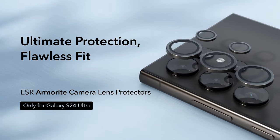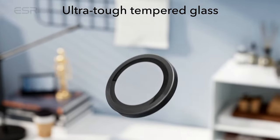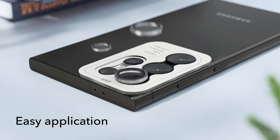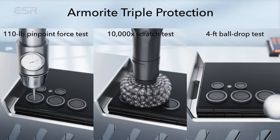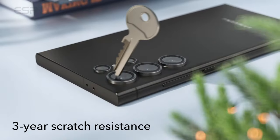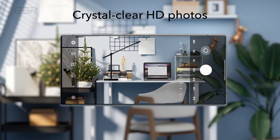The ultra-high transparency level maintains the original image quality of photos, with the individual lens design leaving the flash uncovered for optimal performance. Applying the protectors is hassle-free, thanks to the included alignment guide and cleaning kit, ensuring a bubble-free application. Removal is equally easy with the provided tool.